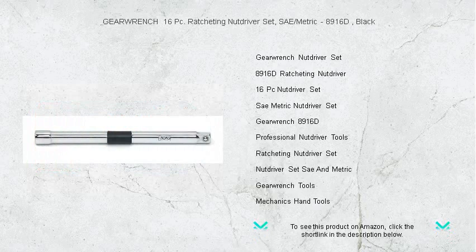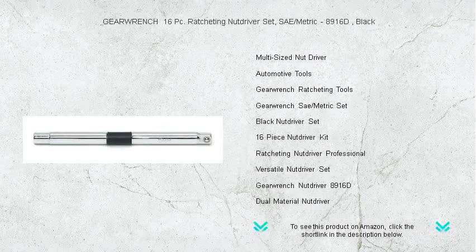Each nut driver features a fine-tooth ratcheting mechanism that makes turning faster and improves access in tight spaces, while the color-coded handles ensure quick size identification.